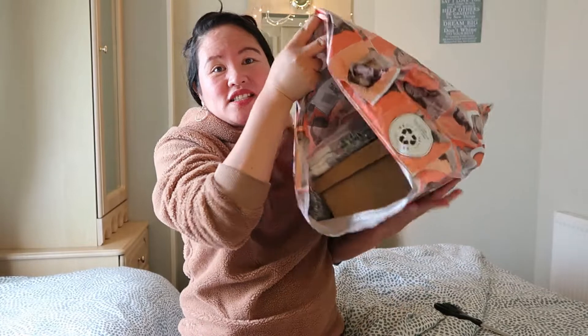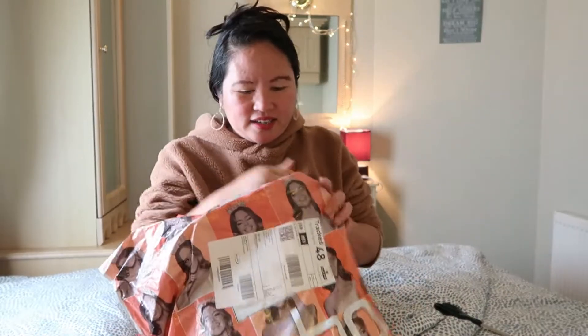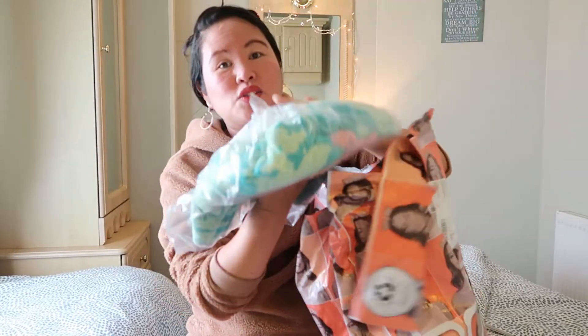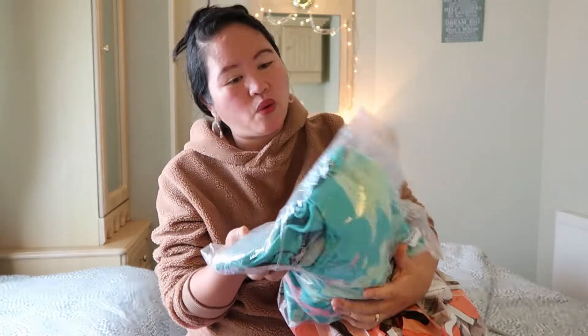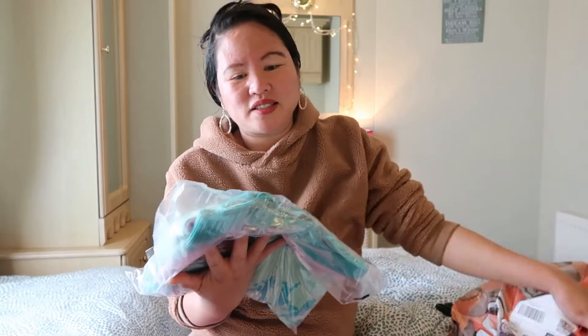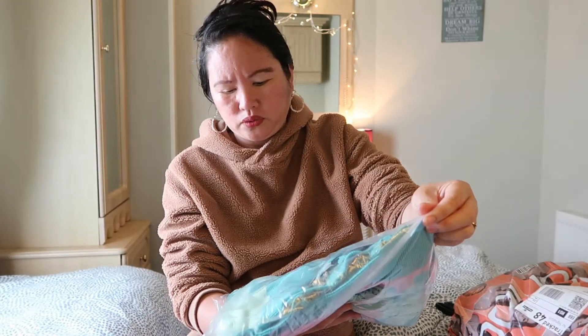So let's start guys. Our first item is this one — alam ko ito, ito yung switcher. Nakuha ko ito na mura lang sya, around 4 pounds yung price nya. Sold out na yung mga ibang sizes, ang natira na lang doon itong size na ito.